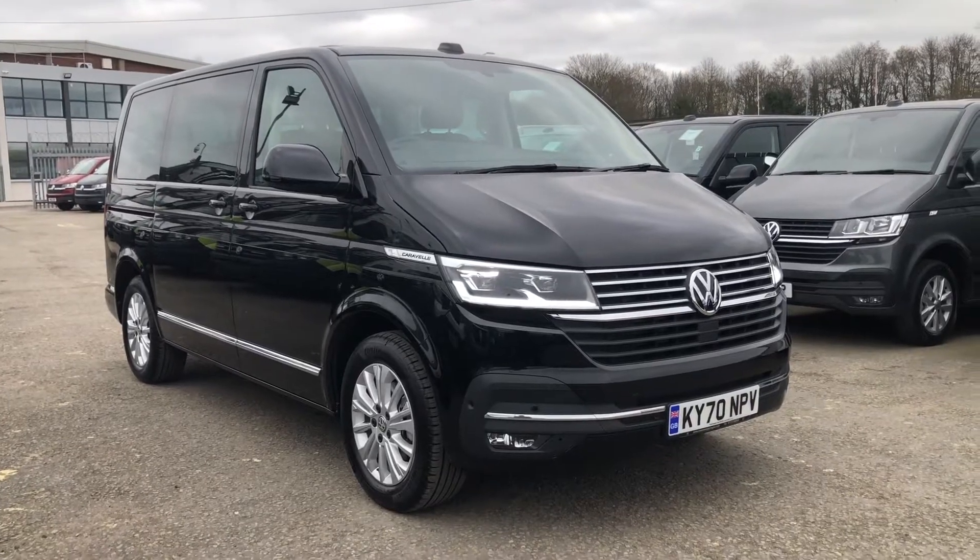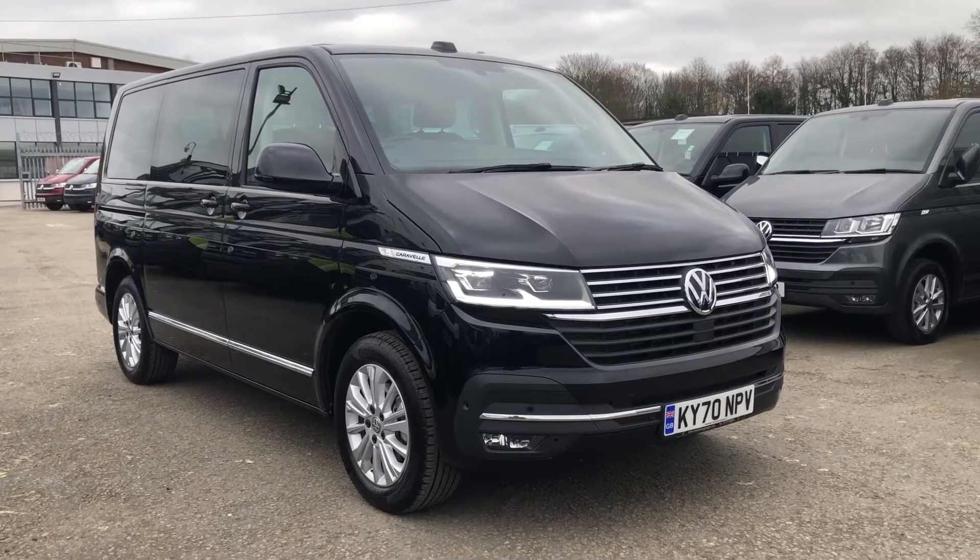Hello and welcome to Volkswagen Vancentre Lancashire. My name's Josh and I'm going to give you a walk of this Volkswagen Caravelle Executive.